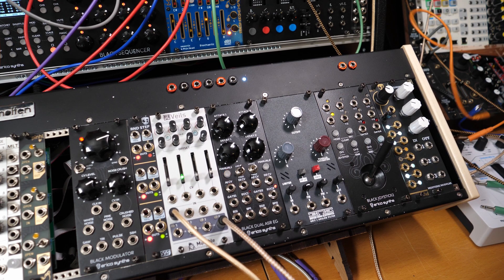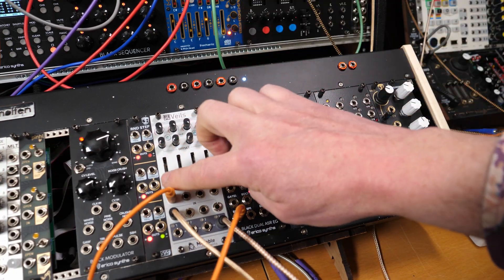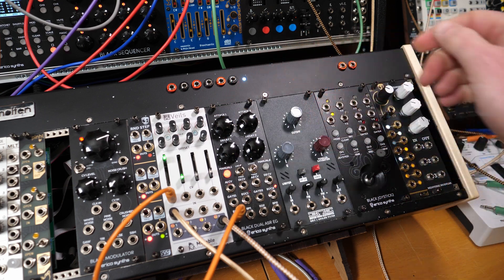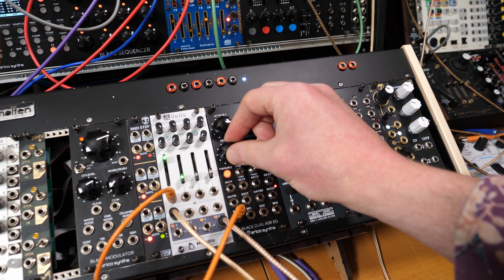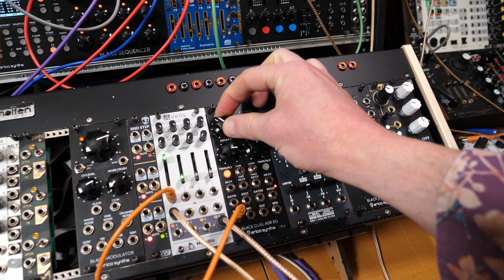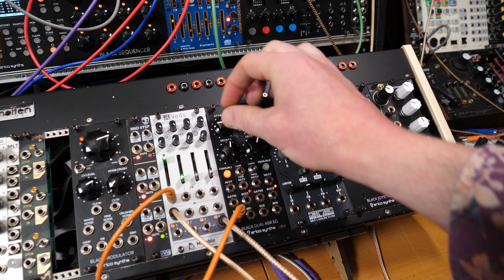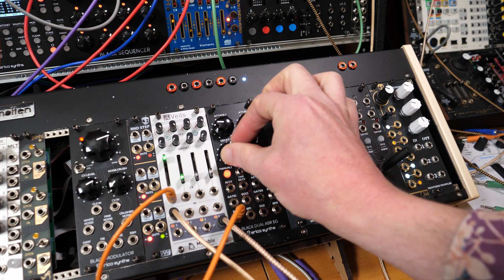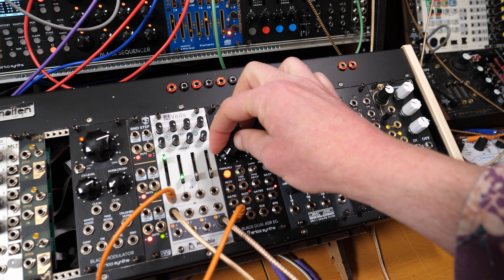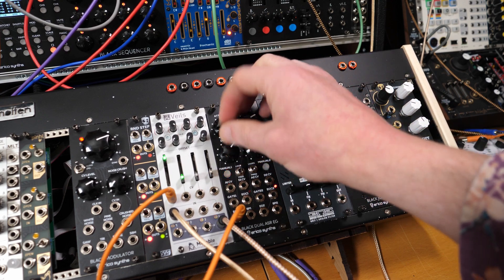Let's do the simple thing of taking the envelope output and applying it to our VCA. As you can see, our envelope is looping. If I turn the attack or decay stages up, it slows down because it's becoming longer. If I reduce that down it becomes quicker. We want to have at least some kind of gentle movement that we will start with as our base.